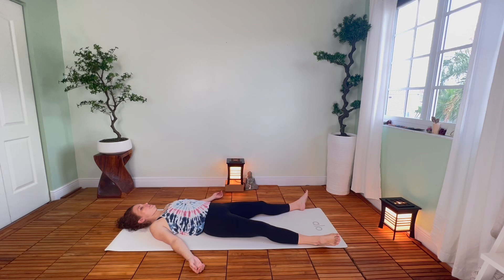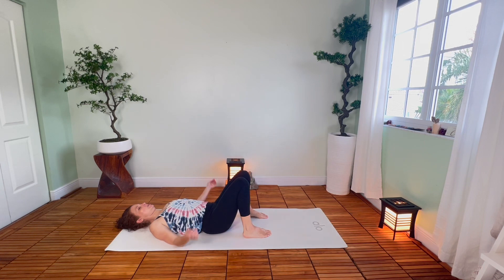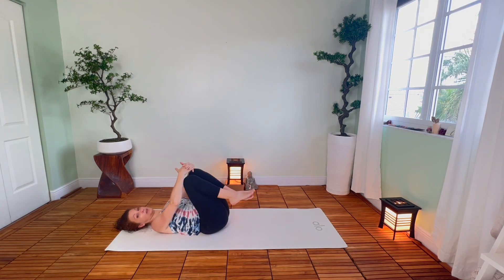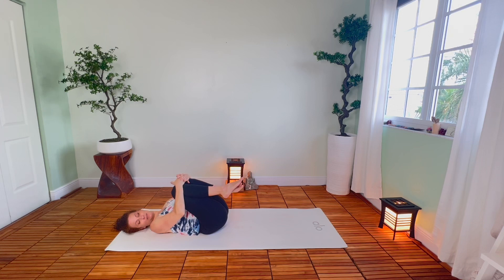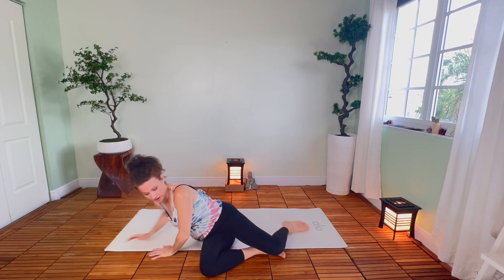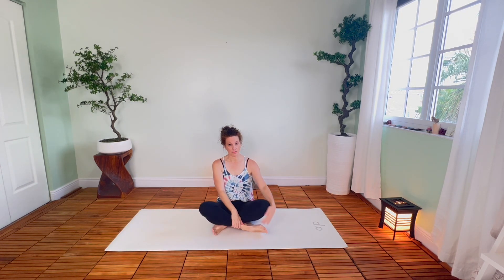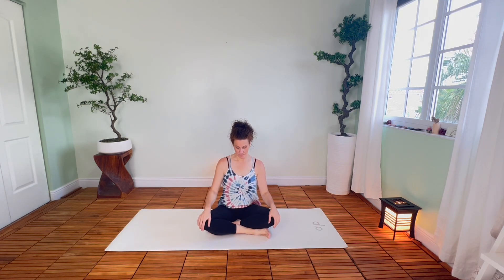Now if this feels awesome, stay right here as long as you like. When you're ready, start to bend into the knees and place the bottoms of the feet on the floor. Bring your hands to your upper thighs. Start to deepen the breath — kind of waken the body back up. Draw the knees in toward the chest, wrap your arms around, give them a squeeze. And then make your way up to sit — you can roll over onto one side and press your way up. Take your time, no rush. Find a comfortable seat, simple cross-legged, just make it comfortable.